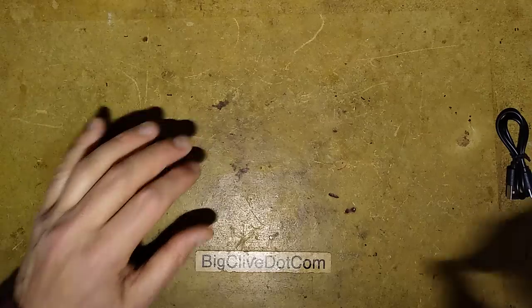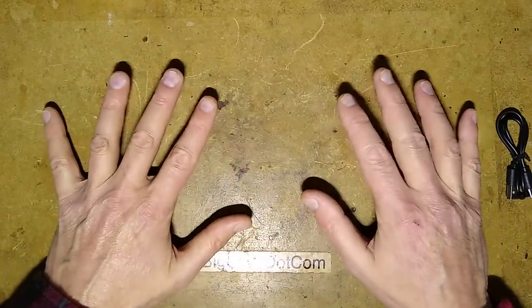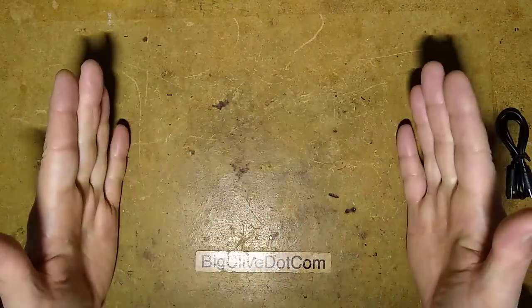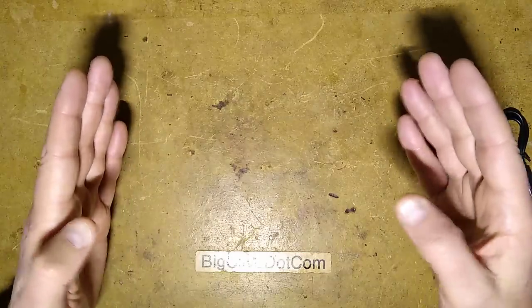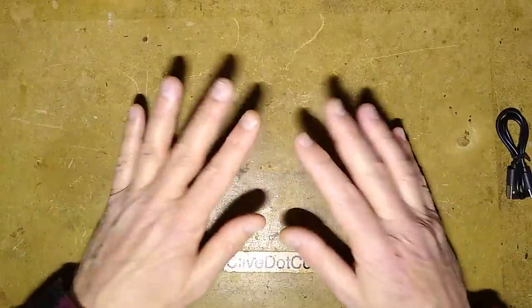Let's begin the test in the dark. First mode: 100% COB. It's not bad, it's not super bright, but it is just splashing light everywhere. I'm looking here — there's light over there and there and there. I've never been impressed by COB lights. Maybe it's useful if you want to be seen, but it's not great for working because where you need the light, it's not as bright as it could be.